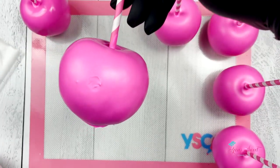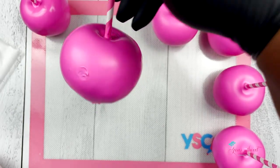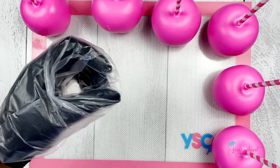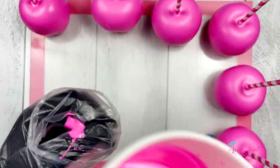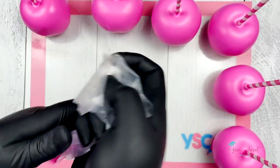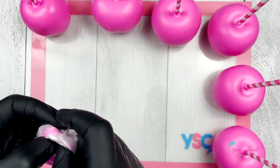Now one of my apples I did nick, and don't worry — you can either re-dip or you can take your drizzle bag and just create your drizzle lines right over your apples. I'm utilizing the same chocolate that I dipped my apples with to create my drizzle lines.